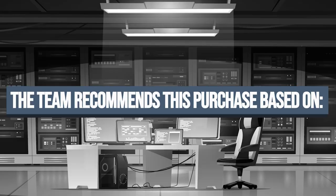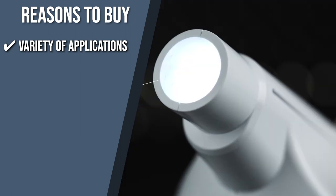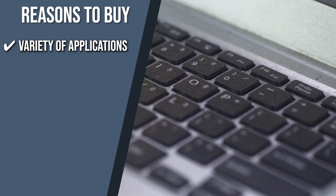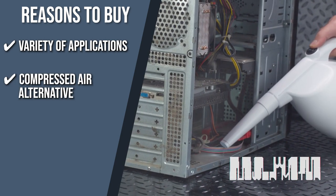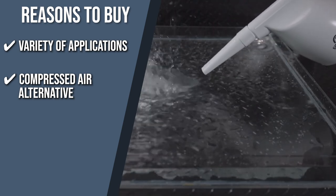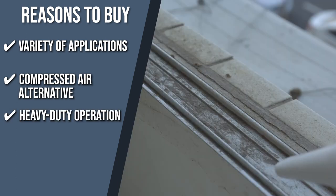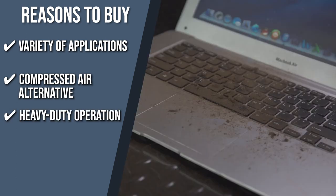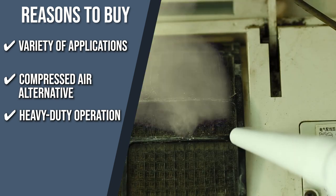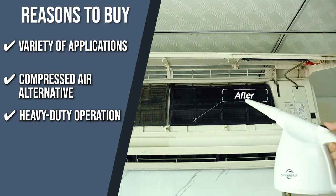Variety of applications: you can use this product on expensive devices like your computer keyboard, laptop, copy machine, medical equipment, camera, model cars, and blinds. Compressed air alternative: this item is affordable and non-toxic since it doesn't use extra money, gas, or water that might leave you with replacement costs and compromised air quality. Heavy duty operation: this blower can blow 27 meters per second and 67.5 meters per hour of operation. It also emits light, making it simple to use in dark places.